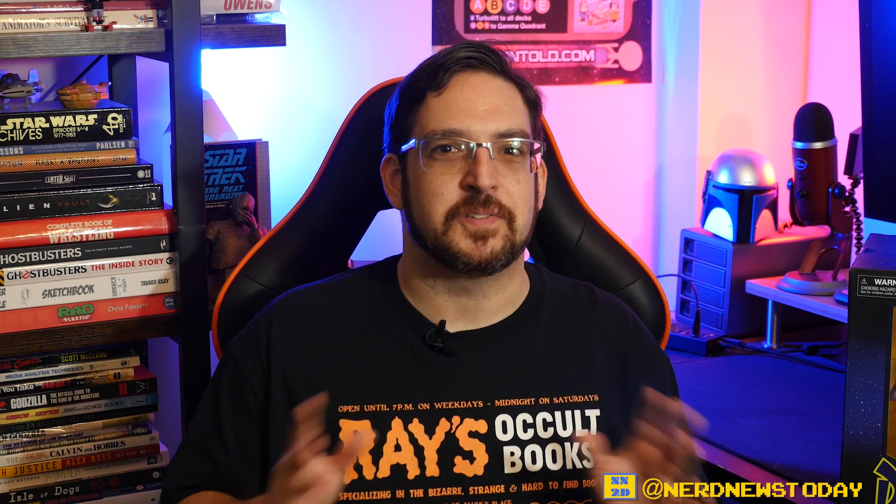Hey everybody, welcome back to Nerd News Today. I'm Matthew, and this episode we're taking a trip back to the past — back to simpler times, the 90s. When according to the Burger King Kids Club, kids could be kids. Times were wonderful because there were cartoons on every day after school. Coming home at 3 p.m. meant I would turn on my TV to watch the Disney Afternoon, which for years was one of the best things about coming home after school.